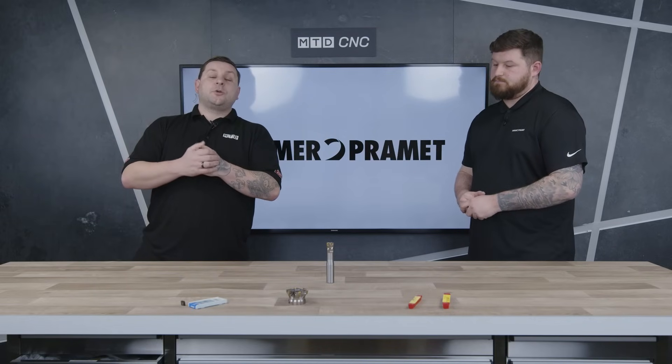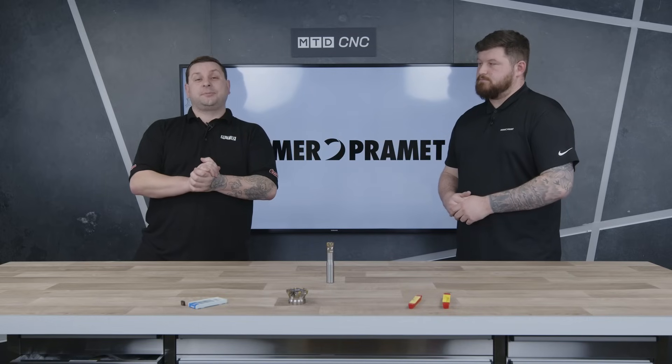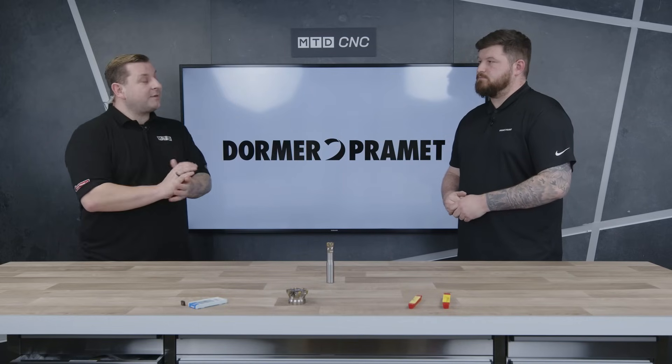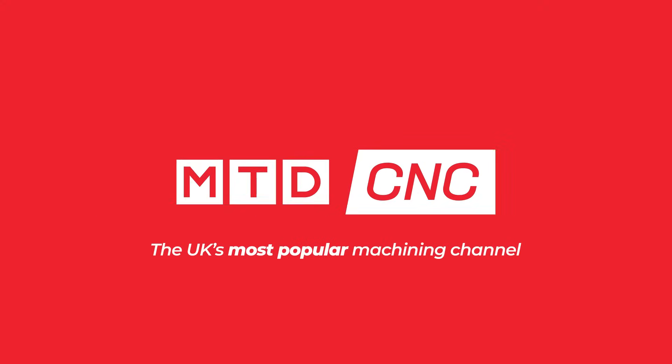Today in the MTD Tech Corner we're going to talk about a high feed tool that I have actually used from Dorma Pramit. So Brad, what have you brought with you today? This is our BNGX high feed mill and cutter.